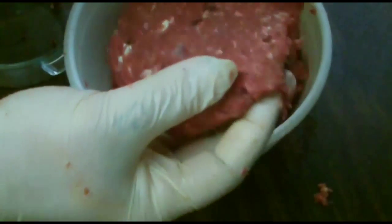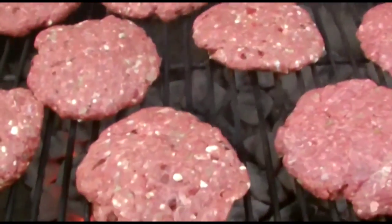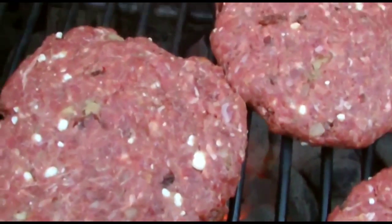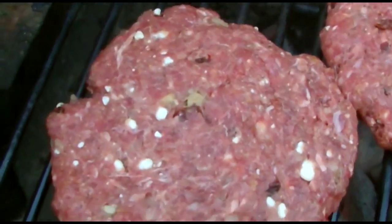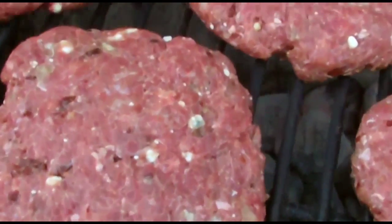We're going to take these out to the grill. Here we can see lots of pieces inside each burger. All that white there on camera — that's the blue cheese. And you can see all the dark specks through there, which is the pepper.